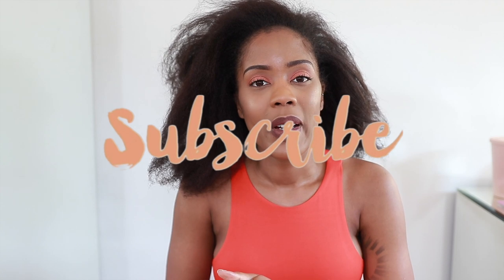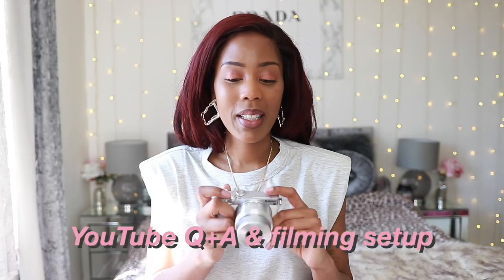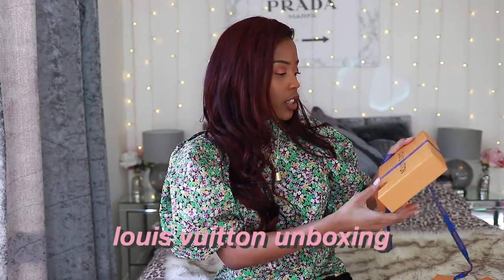If you guys aren't subscribed, please do go ahead and hit that subscribe button. I'm on my journey to 20K subscribers, so if you guys could help me, I would be very, very grateful. If you're new to my channel, by the way, I usually focus on beauty, fashion, lifestyle and that sort of thing. So if that's the kind of thing you're interested in, definitely subscribe, definitely hit that bell.